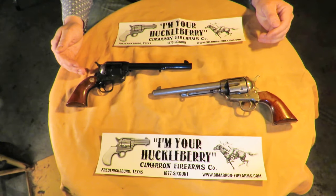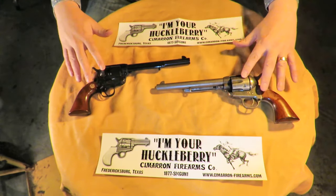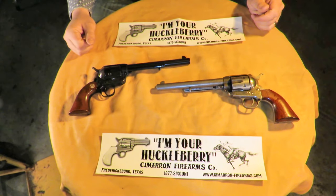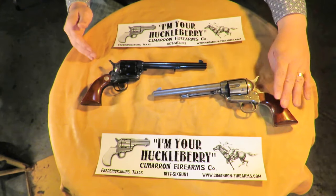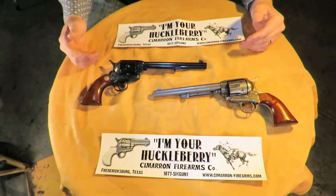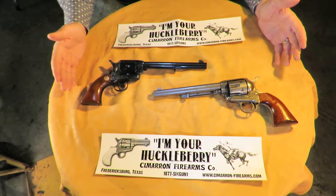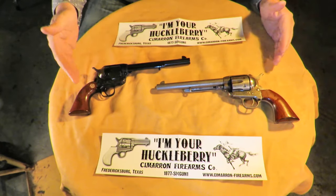Now we're going to take a look at the Cimarron Model P revolvers — the pre-war and the old model. There are different models sold in both versions, but these are the two different generations. This video has two purposes: first, to showcase the Cimarron Model P revolvers and the differences between the old model and the pre-war generations; and second, to address some of the misconceptions and mistruths being put out there on the online forums, specifically in Facebook groups for Old West style cowboy guns. I want to set the record straight.